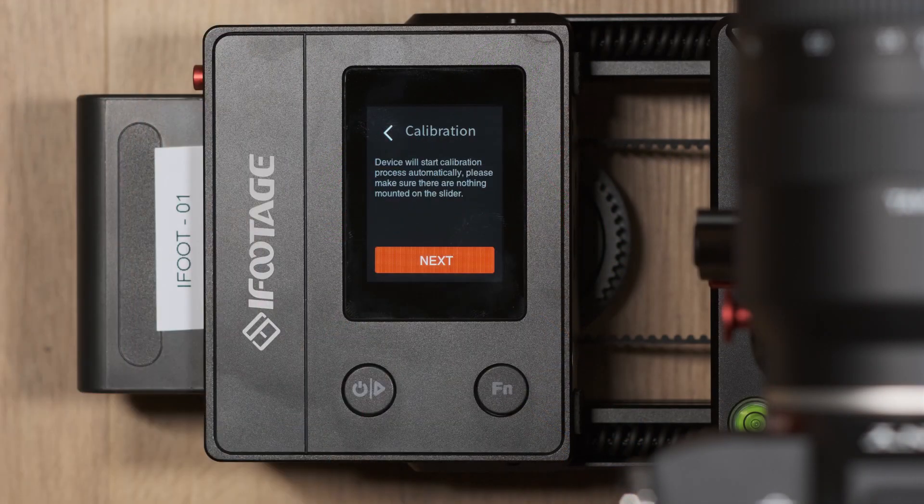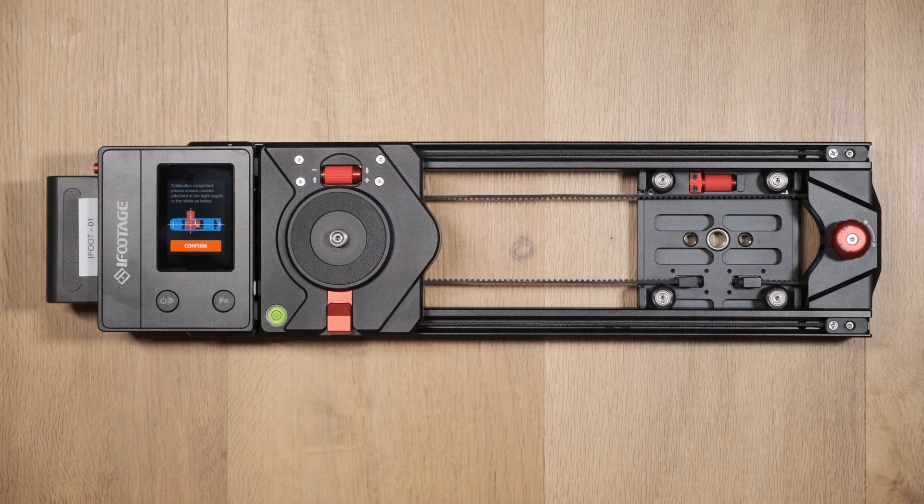The system calibration function performs a similar action to when you first turn on and set up the slider. This should be performed if the slider is performing erratically or incorrectly. To perform this calibration, the camera and the K5 Komodo video head need to be removed before it's initiated.